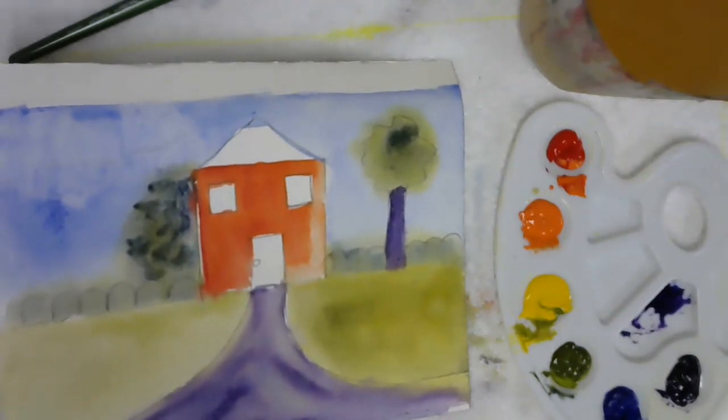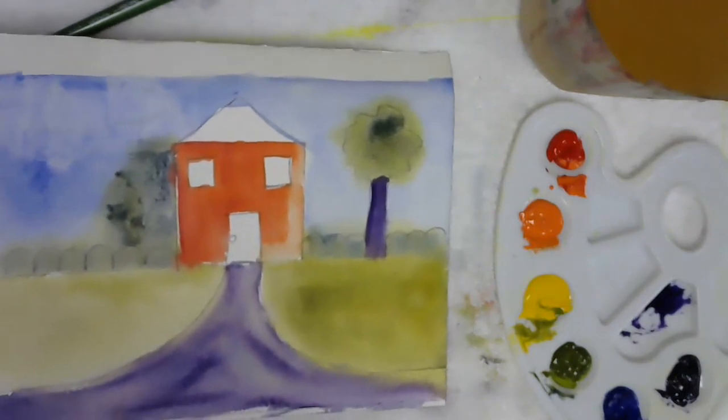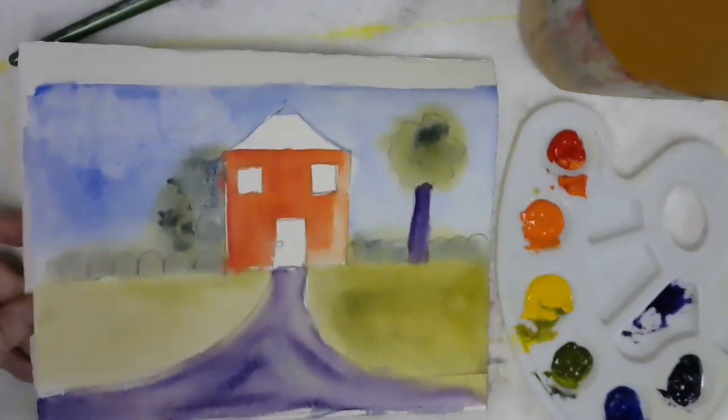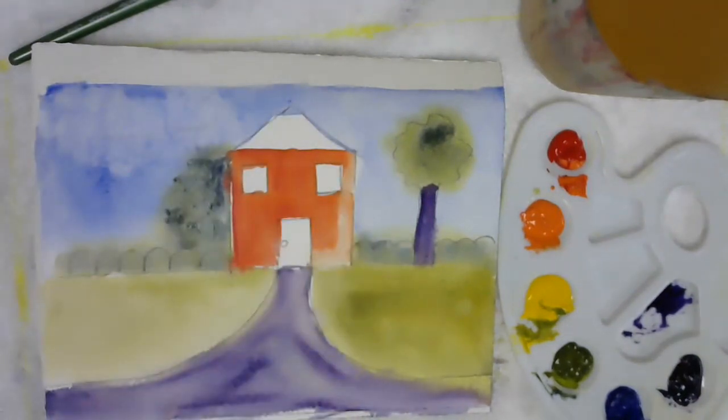You can brag about it — no one's going to understand except you and me, but we get it. So that completes the silly house. I am going to suggest that you do maybe three silly houses, all different ways — too wet, too dry — and get a real good handle on wet and dry paint. So until I see you later, happy silly house painting to you, and I will see you next time.